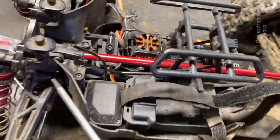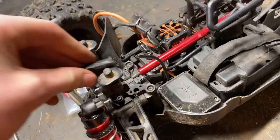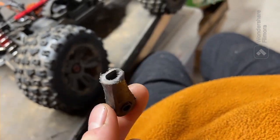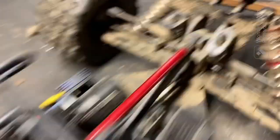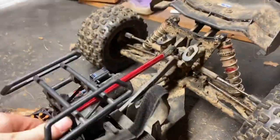Now let's take out these screws. Got the screws out. This one is just destroyed. Don't know how that happened, but I've got these metal ones. I guess I'll just keep an extra plastic one in case. Chuck it out over there and we can just cut it out.